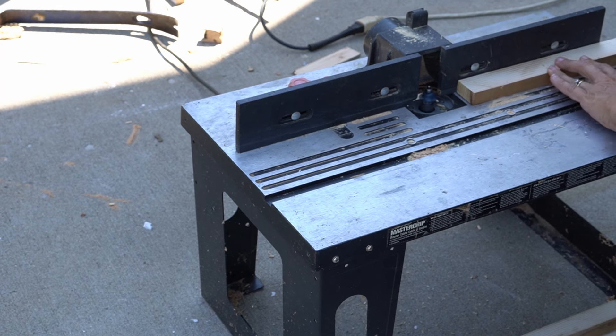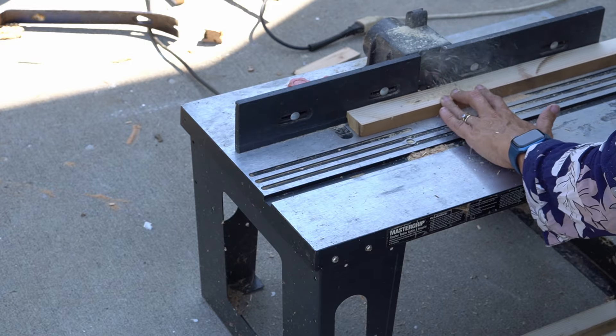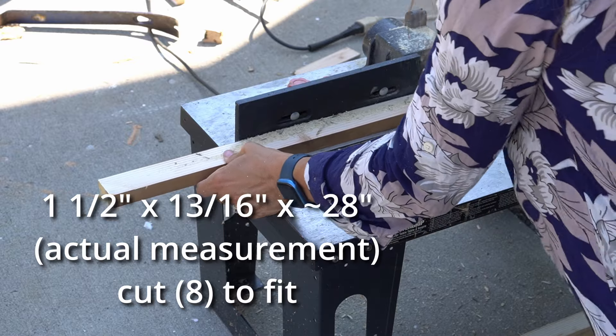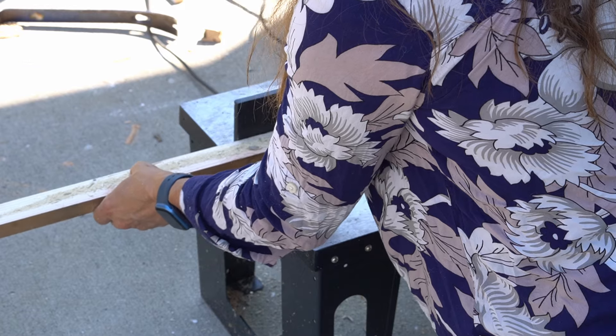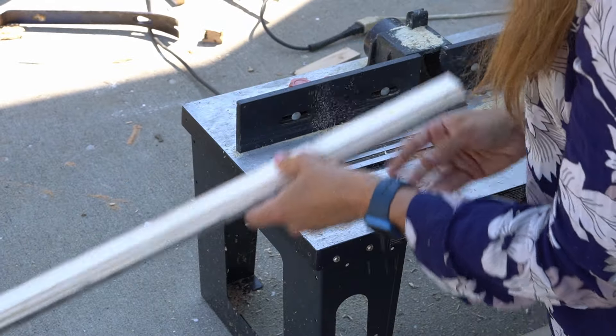This is the last set of boards that I need to prepare — the 1½ by 13/16ths of an inch boards, about a 1 by 2. I will go ahead and router the very edge of this, and this just adds that little extra bit of detail. It is an optional step but I feel like it makes a big difference.